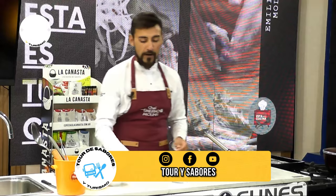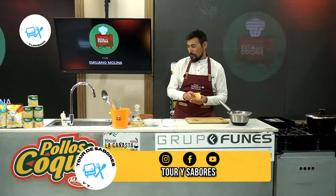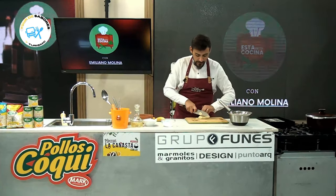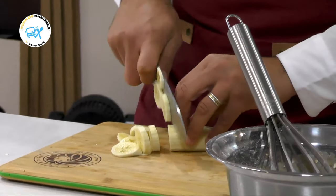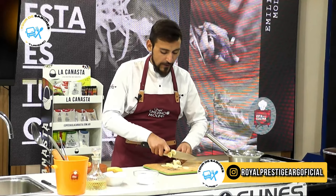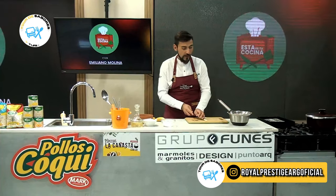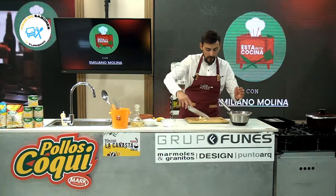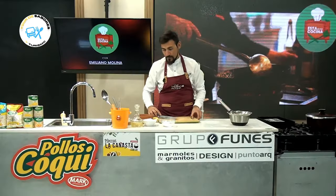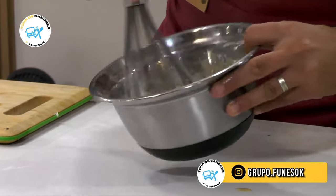Y ahora me vengo con la banana. Ustedes pueden procesar si quieren la banana, o yo lo que voy a hacer es lo siguiente: picar un poquitito porque quiero que se sienta también un poco lo que es la textura de la banana, que va a quedar bien. Y sobre todas las cosas va a acompañar muy bien con los ingredientes que ya tenemos en el bowl. Ahí tenemos banana. Vamos a dejar por acá.